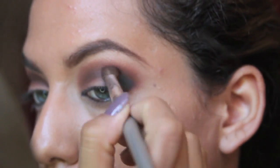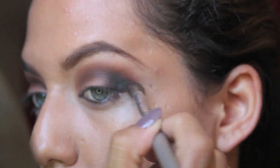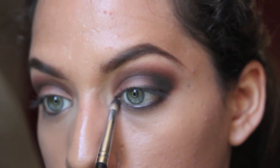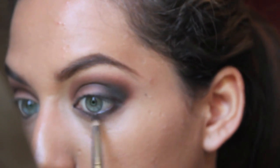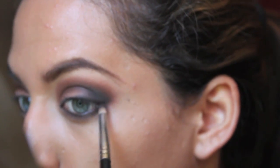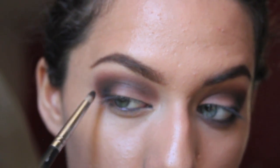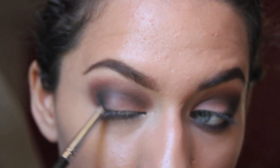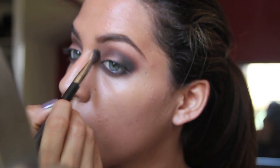And then you're going to blend that out. Now with whatever is left on the brush I'm just going to run that down to my bottom lash line just to smoke it out. The brush that I'm using is my pencil E30 Sigma brush. Here I'm going to take a small clean blending brush just to make sure that the outer edges are nice and smoked out.